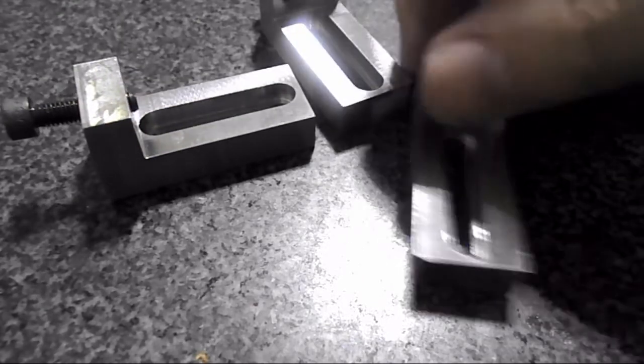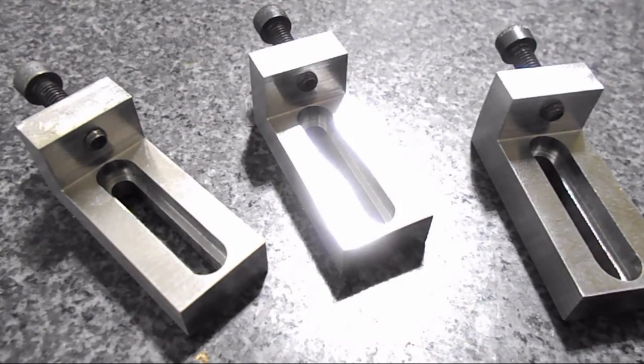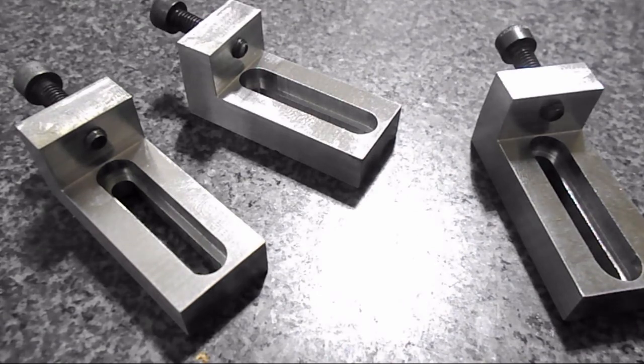I'll be using these eventually to make a tooling plate from aluminum. This would be to face the plate on the Shoremill. I hope the video was enjoyable — it was a nice little project.